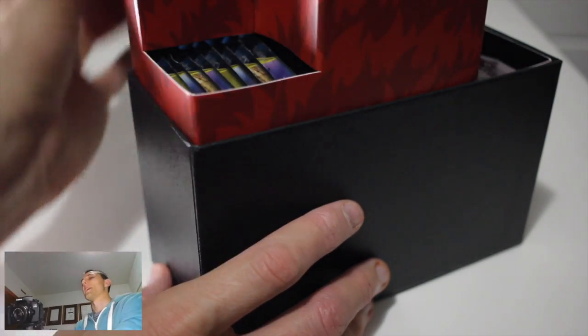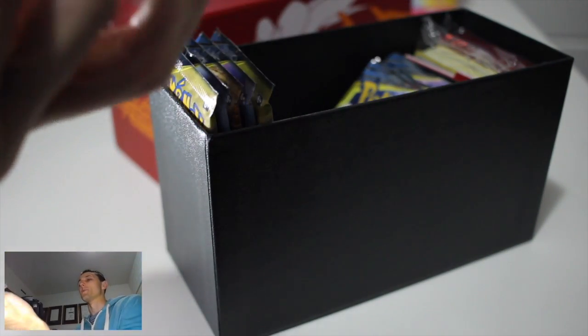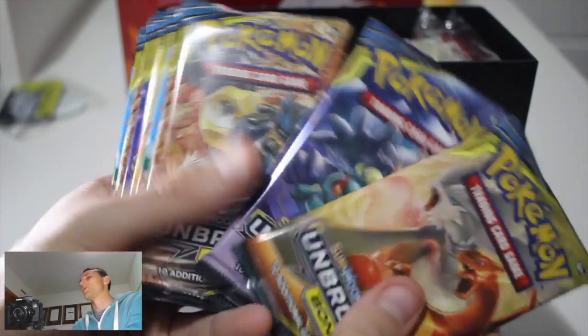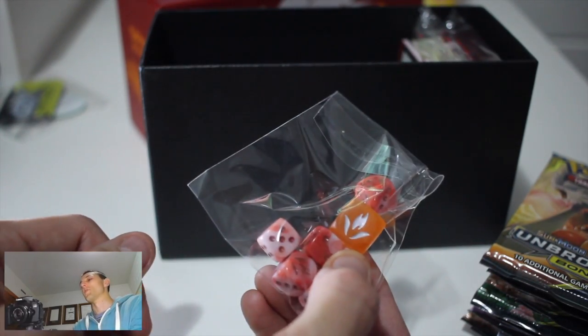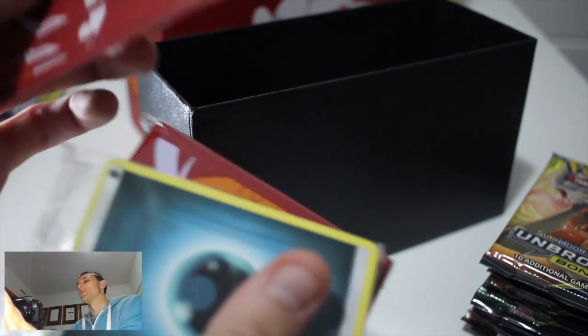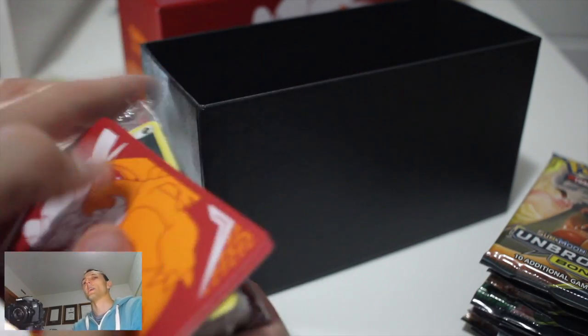The Elite Trainer Box contains the eight booster packs as per usual, and we have the little counters - the GX Tag Team counter which is very nice. We've got all eight booster packs. Then we have the dice that come with it with the Unbroken Bonds logo, a code card for you guys, the deck dividers, more energy cards, and the sleeve protectors.